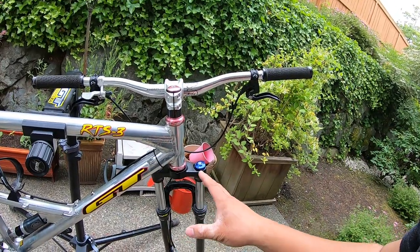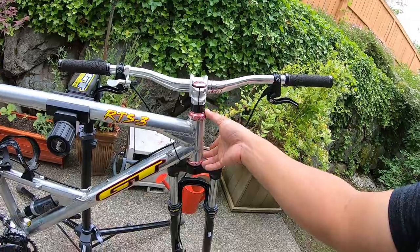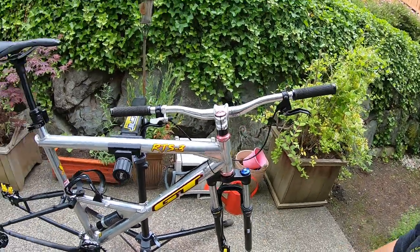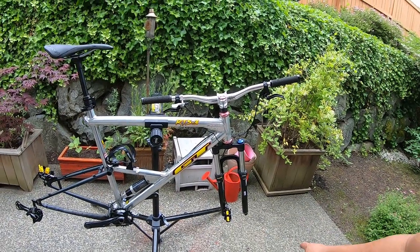I had broken another GT frame and just took the Chris King headset from it and transferred it onto this bike. I do have my Sea Otter RTS, which is completely gutted because I want to do something else with that bike — stay tuned for that one.